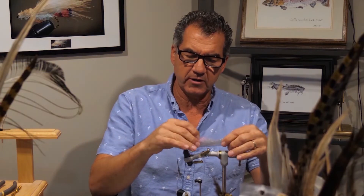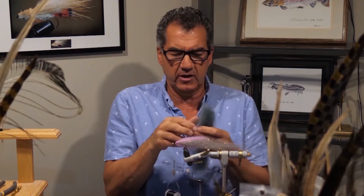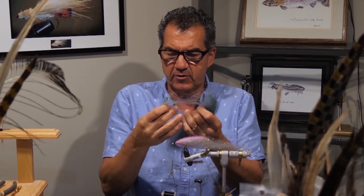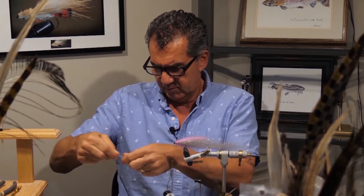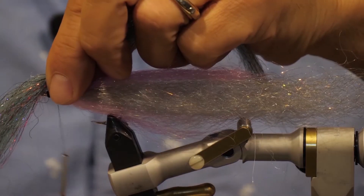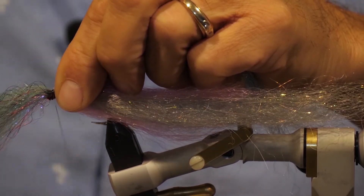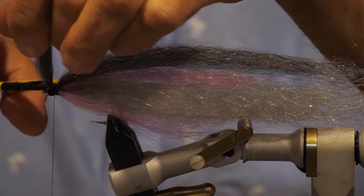Now that we have the pink tied in, with a pink strand on top and underneath, we're going to finish off with a bit of a back. I really like this herring color for the back. Pull off a fairly thick piece and cut it in half — we only want it as long as that main body. Tie it in, just bring it back, keep it long. Don't ever cut yourself too short. Wrap it in at the eyelet and cut off any excess.